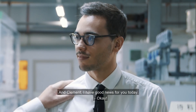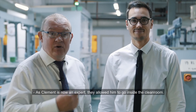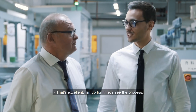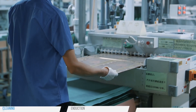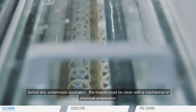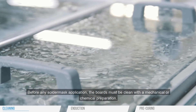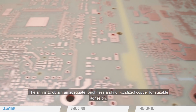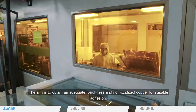Clément, I have good news for you today. As Clément becomes now an expert, they allow him to go inside the clean room. That's excellent, I'm up for that. Before any solder mask application, the boards must be cleaned with a mechanical or chemical preparation. The aim is to obtain an adequate roughness and non-oxidized copper for suitable adhesion.